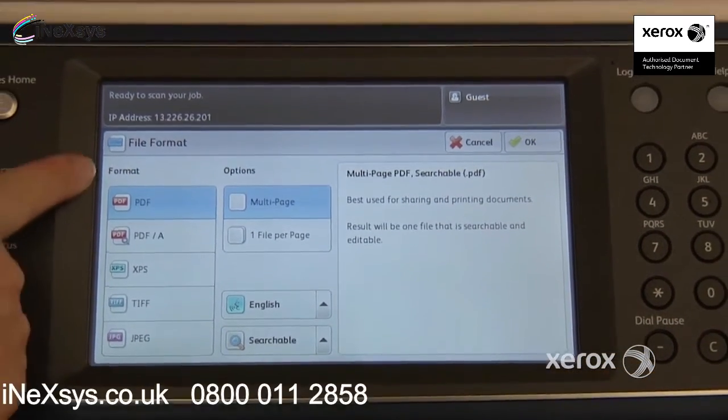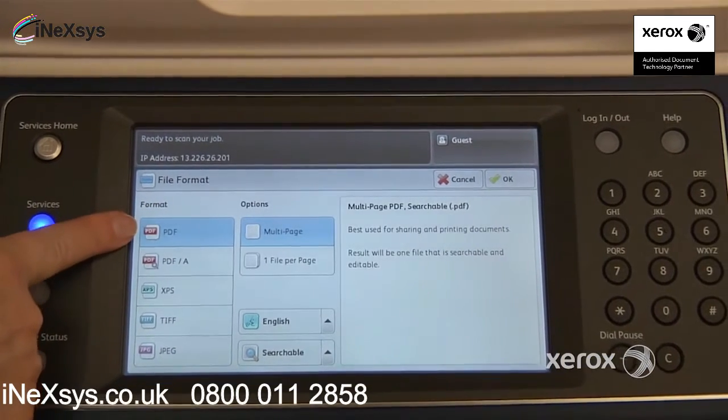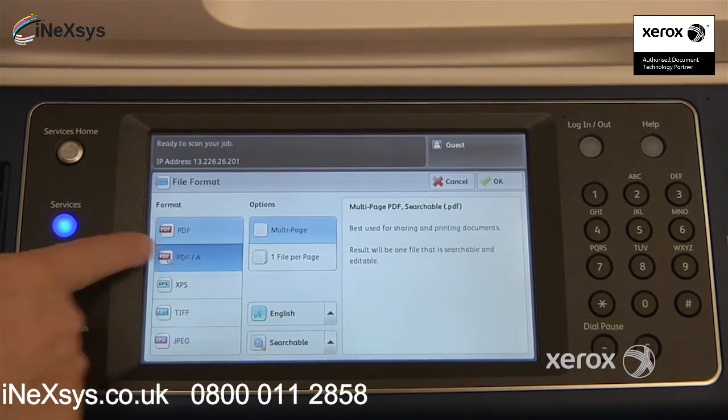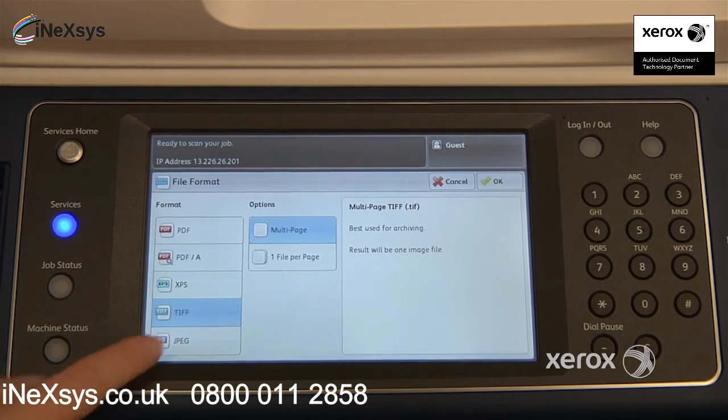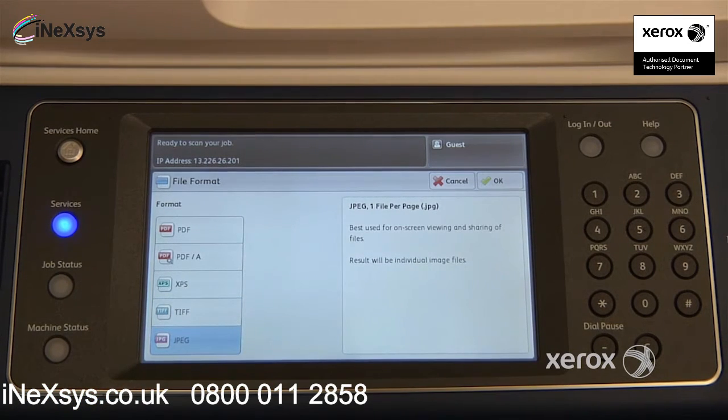If you look at the left-hand side of your screen, you'll notice that by default you are in a PDF. You do have other options. You can scan in PDF-A, which is for archiving. What this does is reduce the size of your file and also enables you to do keyword searches. Right underneath here, you'll find TIFF and the JPEG format, which is the photo format.